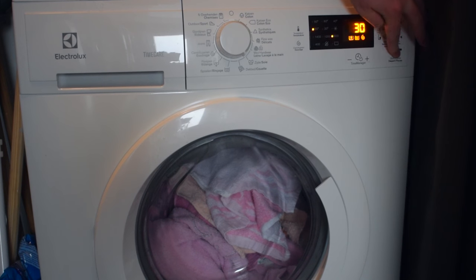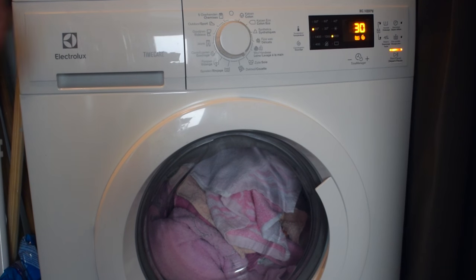Your wash should start no problem. From my reading, it seems the E40 error on Electrolux washing machines is just from the door not being fully shut, so by doing it like this it should fix all your errors.